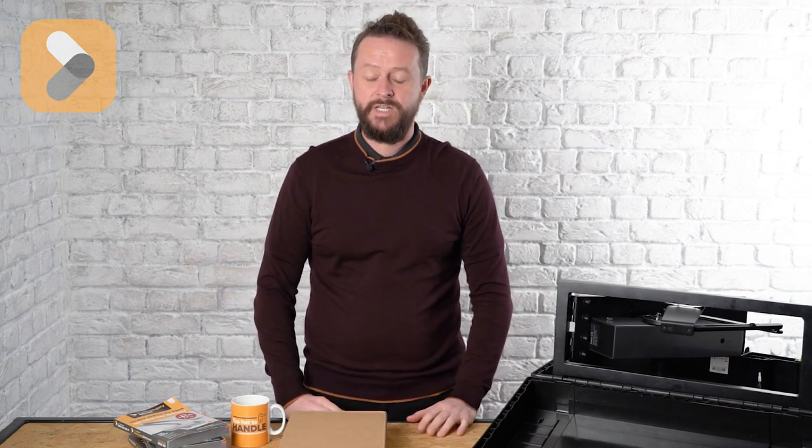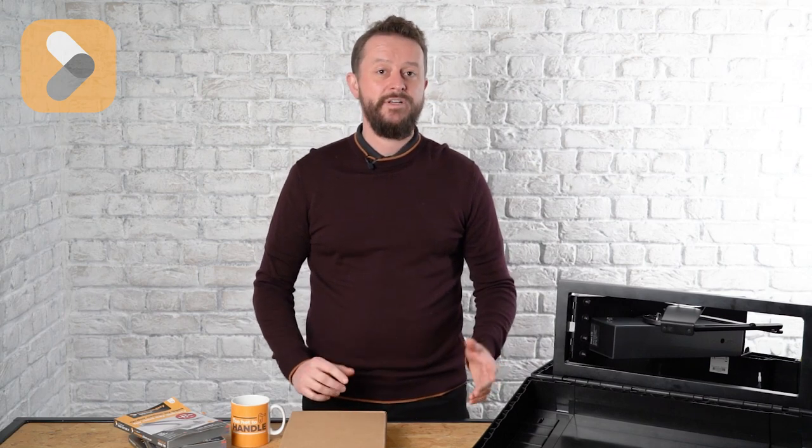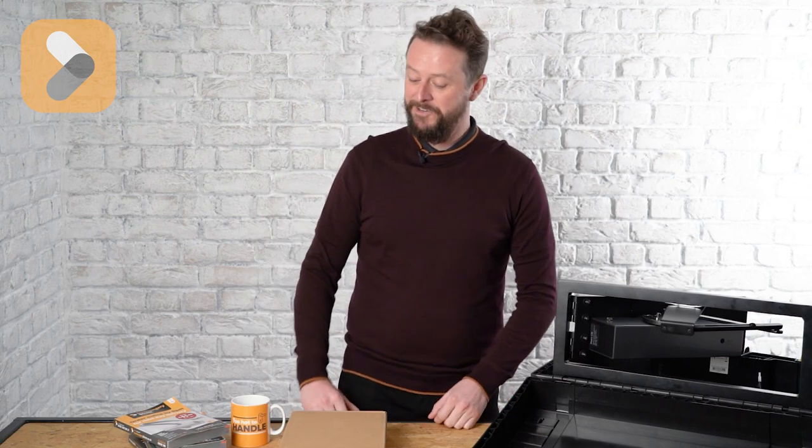My name's Alex, I work for Fireco. We manufacture retainers and free swing closers for fire doors. We manufacture them down on the south coast in Brighton and Hove and we supply them to Ironmongery Direct. So I'm just going to do a quick video for you now, show you those two products and hopefully you'll find it interesting.